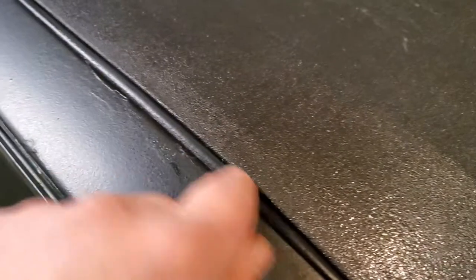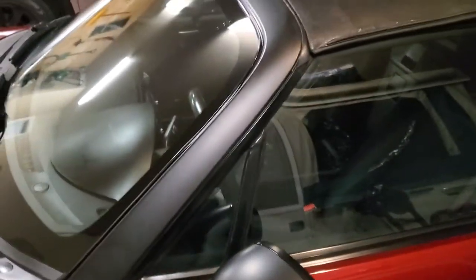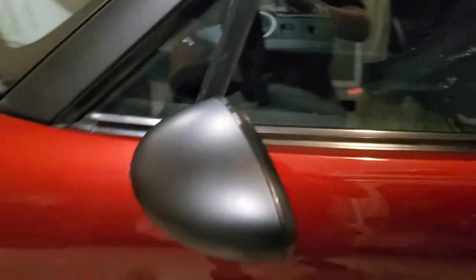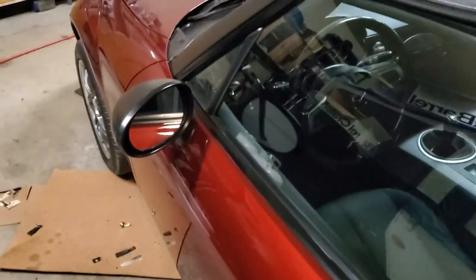It came off in a few spots when I was peeling the tape. All I can do is get rid of those bumps with paint thinner and then respray in those spots. But the mirrors turned out really nice — no issues there. I even sprayed it in between the panels, opening it up to get in there.